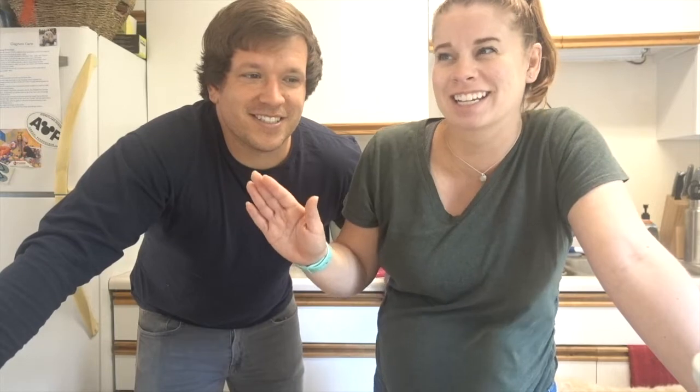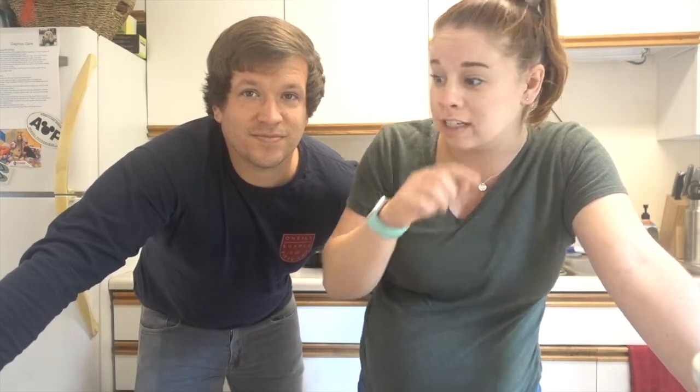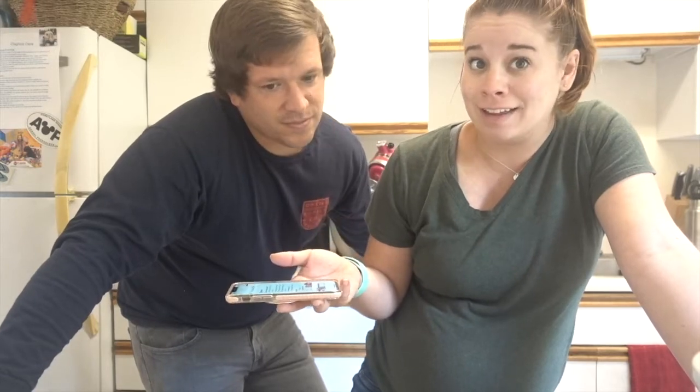I want to eventually make some fancy bread, but we're not going to start there because one, I don't have the energy, and two, that just seems disastrous. I know how to make pizza and pretzels, but we've never made a loaf of bread. I found a recipe on Pinterest — I'll link it down below if you guys are interested. It seems pretty simple: warm water, sugar, dry active yeast, olive oil, salt, flour, and an egg. We're going to see how this goes. Hopefully this works.